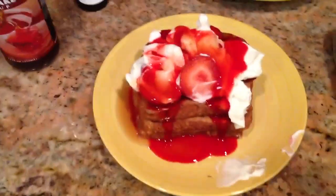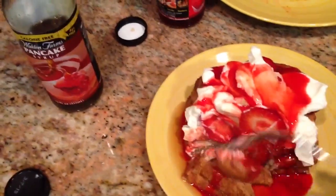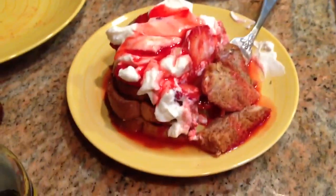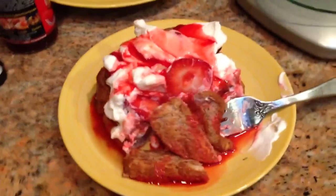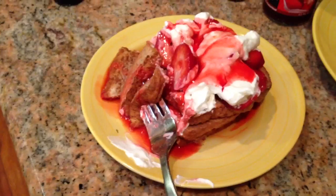Alright guys, time to dig in. Macros on this — let me double check MyFitnessPal — were 4 fat, 49 carbs, and 29 protein, and that's with the strawberries and the Greek yogurt. Let me know what you guys think if you try this recipe out. You can mix it up your own way — if you've got room for extra fats, you can go with whole eggs, or you can add some peanut butter too, which is just delicious. But I'm on 35 fats a day, so I'll try to keep it pretty low fat. Alright guys, see you next time.